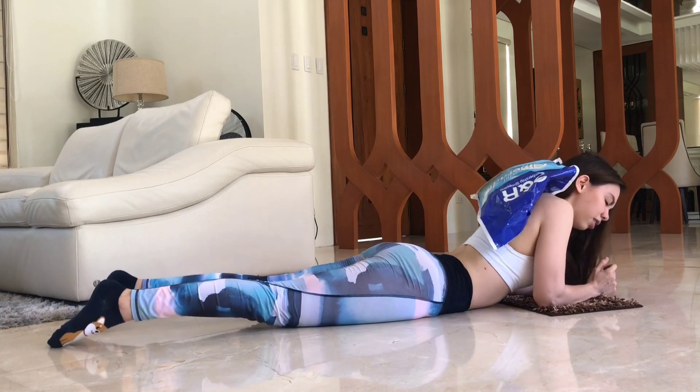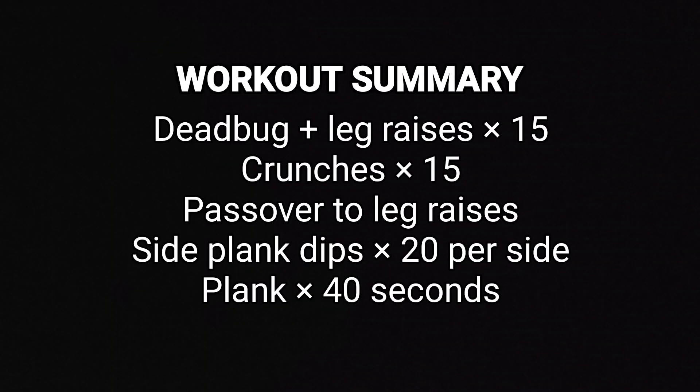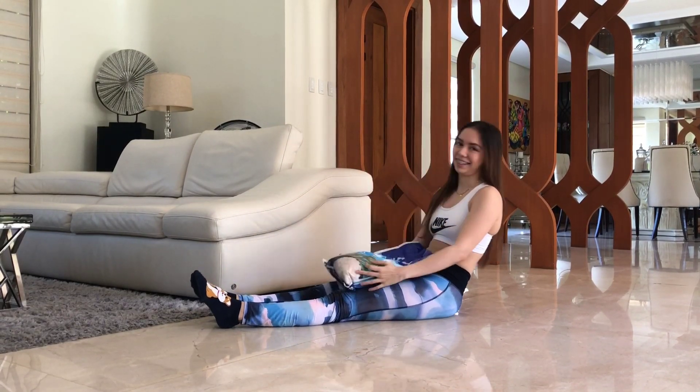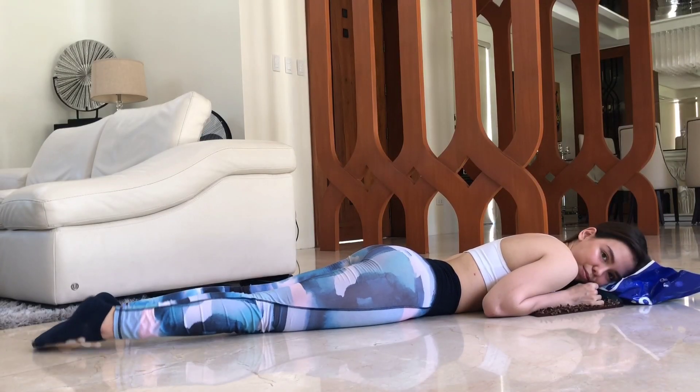And that's it for our ab workout today. Repeat it two to three times if you can. I hope you guys enjoyed this video — thank you all for watching and I'll see you in the next one!